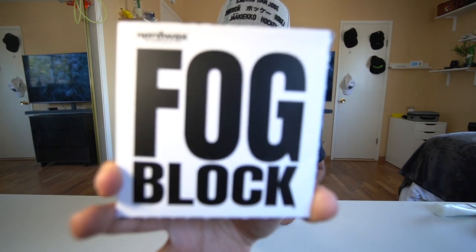Welcome back to the H1 video, and today it's another episode of Oh Crap or Oh Snap with Fog Block by Nerdwax. Let's see if it's any good.